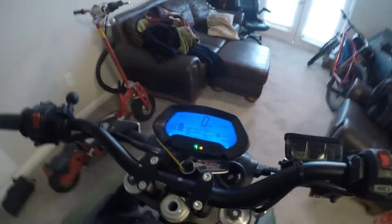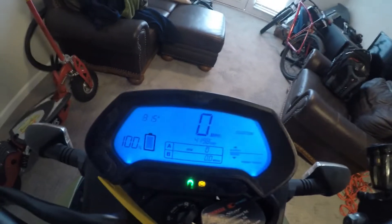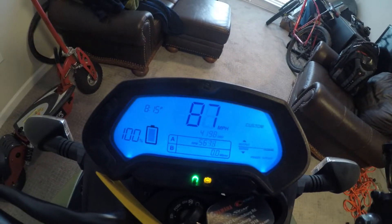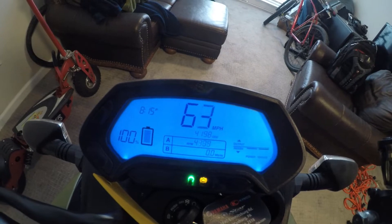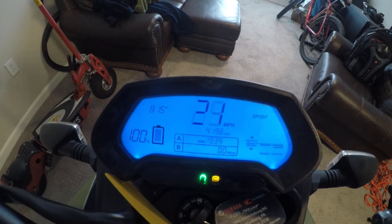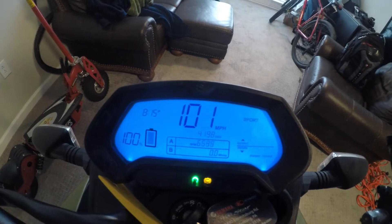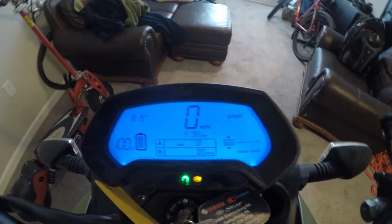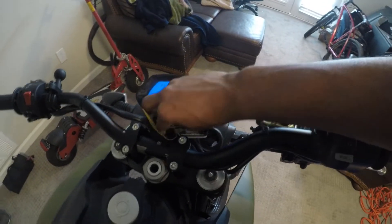Wow, wow, that is so powerful guys! Let's look at how fast the speedometer goes - I know the wheel is in the air but let's check it out in sport mode. I'm gonna slow that bad boy down. All the electronics work and as you saw there, it topped out at about a hundred and three miles an hour - that's gonna be really fun.